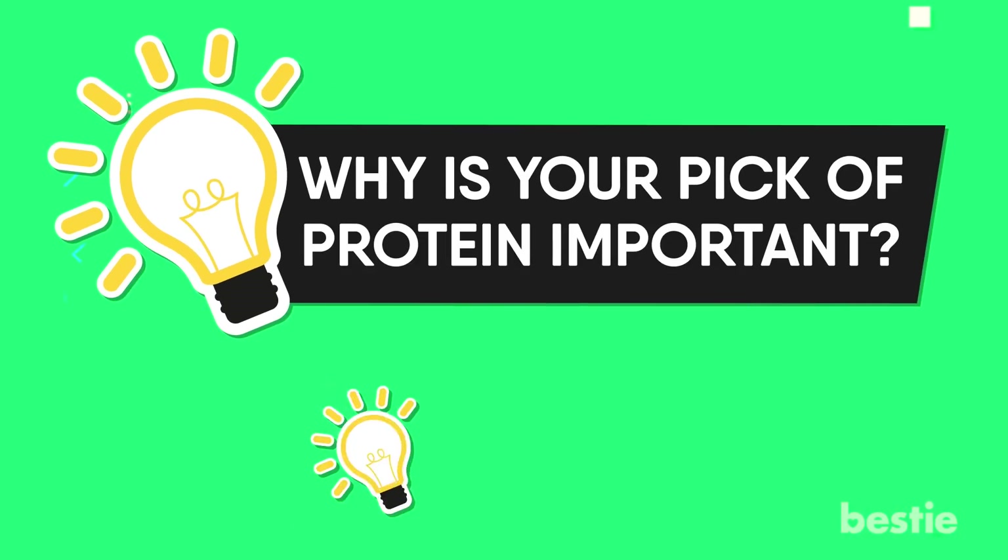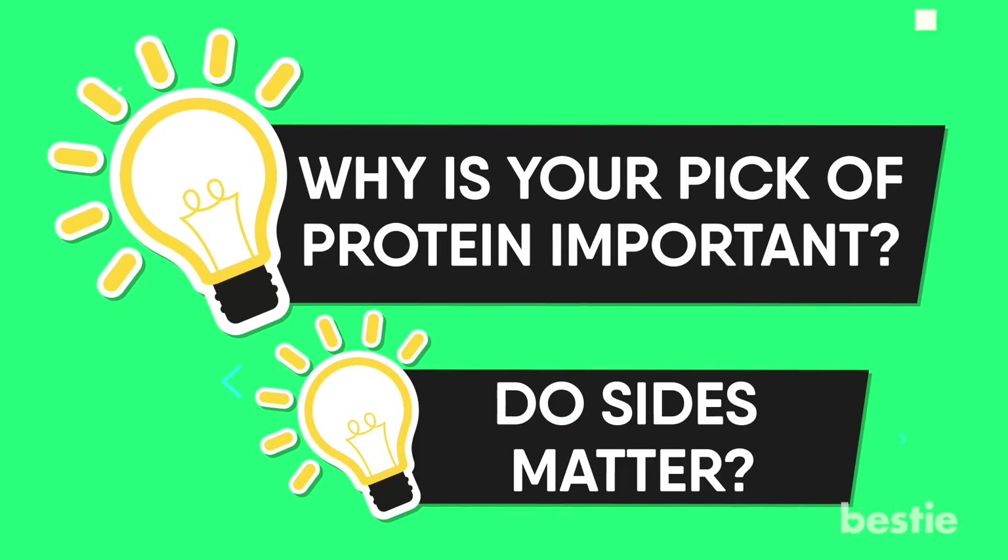Why is your pick of protein important? Do sides matter? We're talking all of that and more.